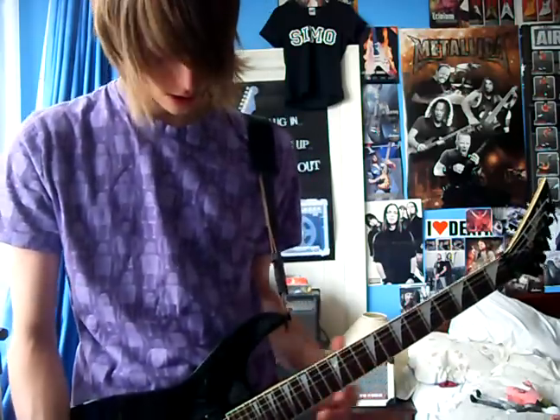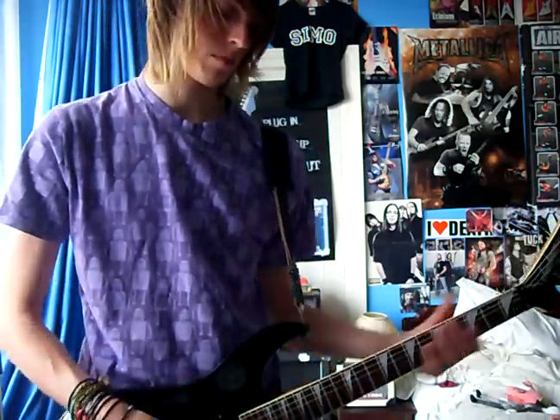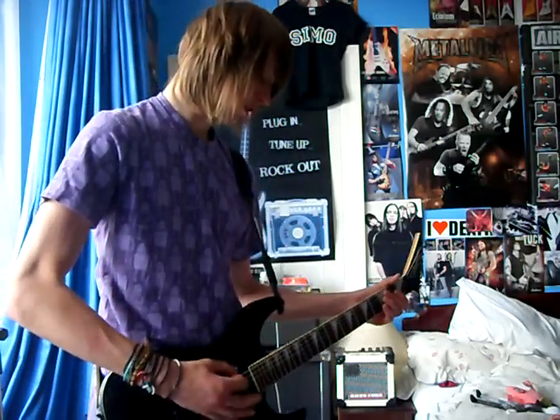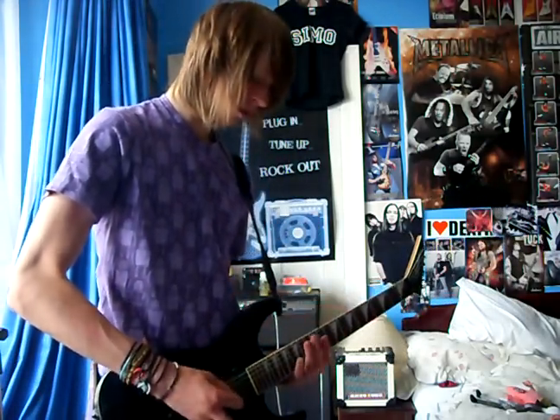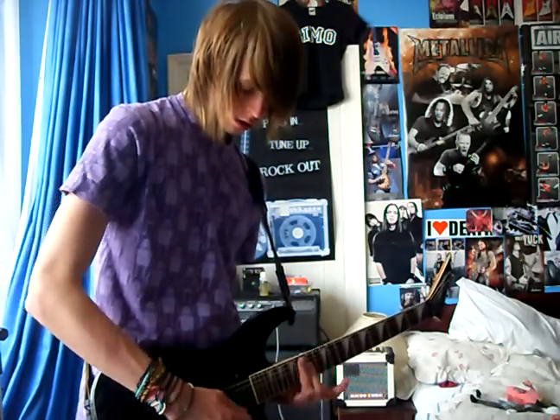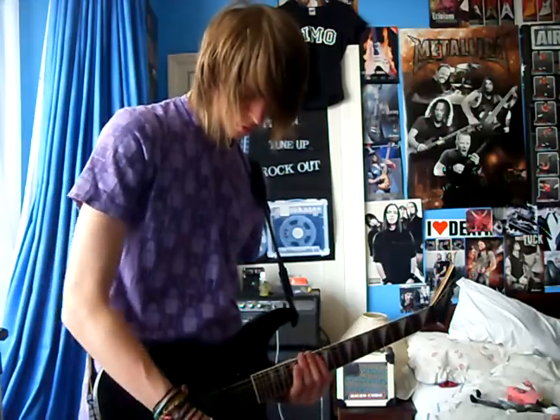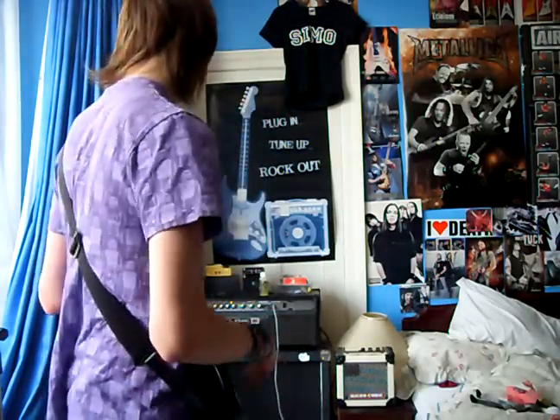This is the middle position, so that's both pickups — it just more or less sounds like that. Yeah, I'm not really keen on that. I'll put it on to clean now.